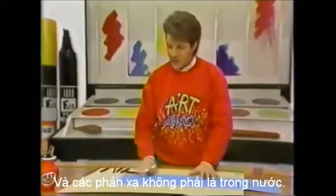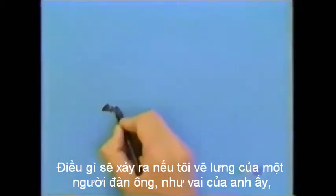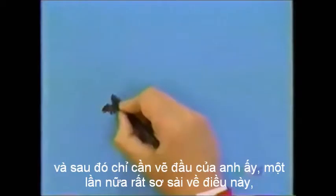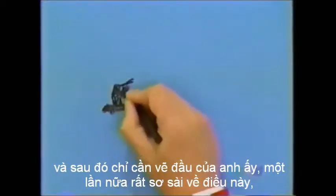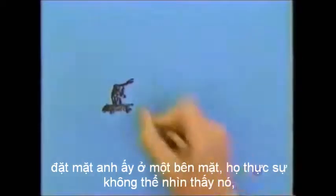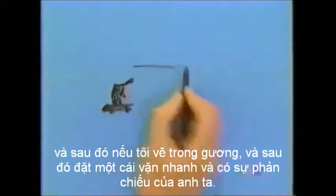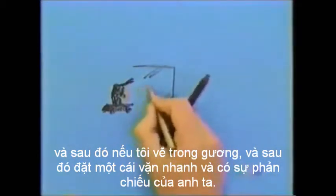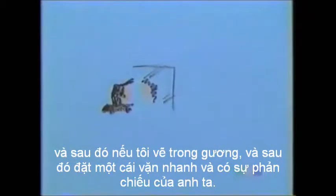And the reflections don't have to be just in water. What about if I draw the back of a man — there's his shoulders, and then just draw his head. Again, just being very sketchy about this. Put in his face, or the side of his face. And then if I draw in a mirror and then put in a quick squiggle — there is his reflection.